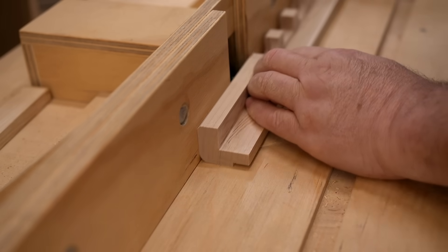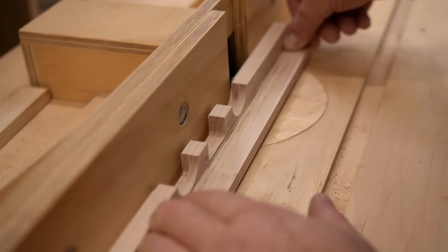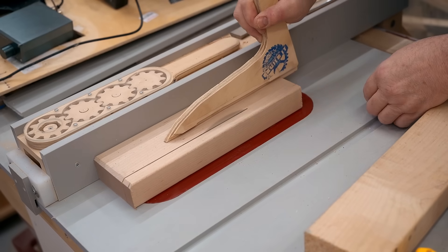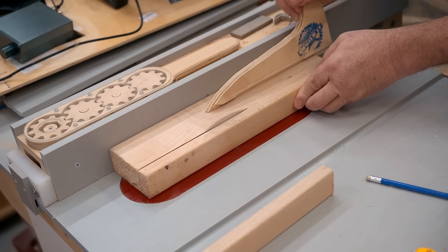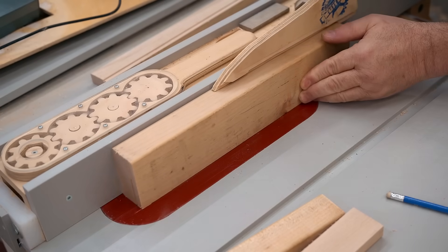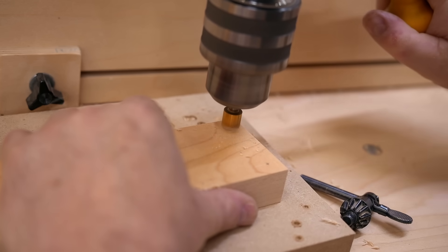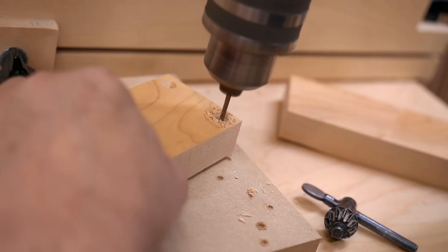I've got some more machining to do and rounding on the router table to clean things up, and now I'm cutting the parts for the sides. These are just square blocks, and I'm cutting them from solid maple. I drill some countersinks, and then I can screw it to the parts of the front panel, and you can see how that works.